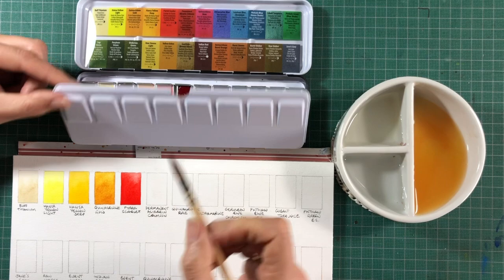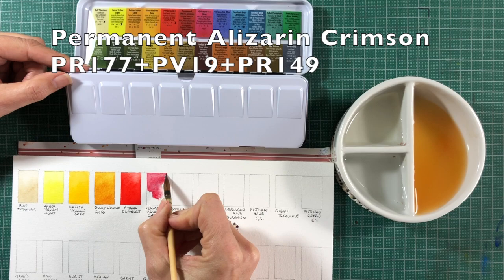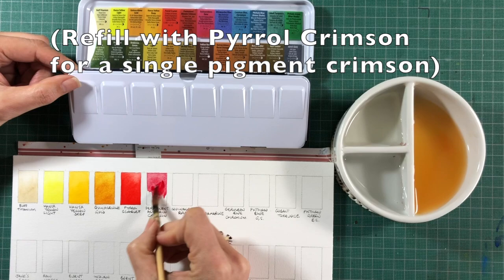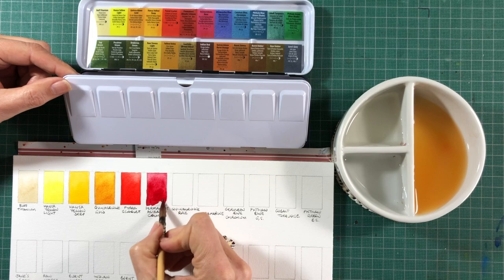Permanent Alizarin Crimson is a mixture of three pigments that create a hue of Alizarin Crimson without the lightfastness problems. It's a little bit richer than the original Alizarin Crimson colour as well — a wonderful rich, deep crimson colour.